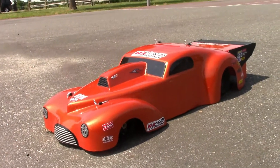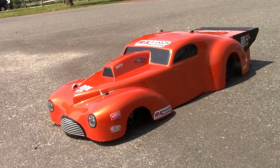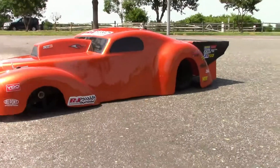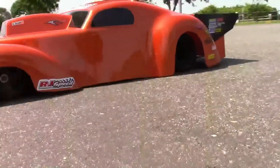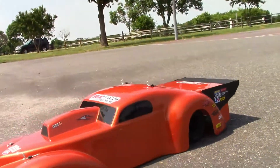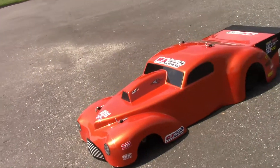So anyway, I just want to get a short run in to show you that it runs and show you what it does. I've got it a little too low to the ground — I think I need to trim the body up just a little bit. There's not much room there, as you can see. But it runs great, it's awesome.